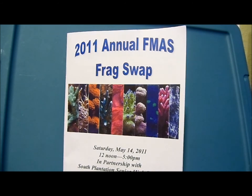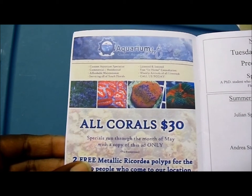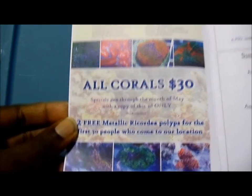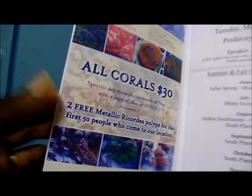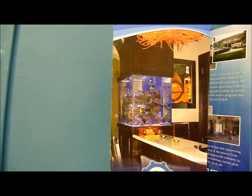Aquarium Art has a special going on — all corals in the store for $30. All corals. Yes, you heard me right. It's through the month of May, no exceptions, but you need a copy of this ad right here. This is their pamphlet. So if you don't have one, I'm sorry, but they have their special going on.